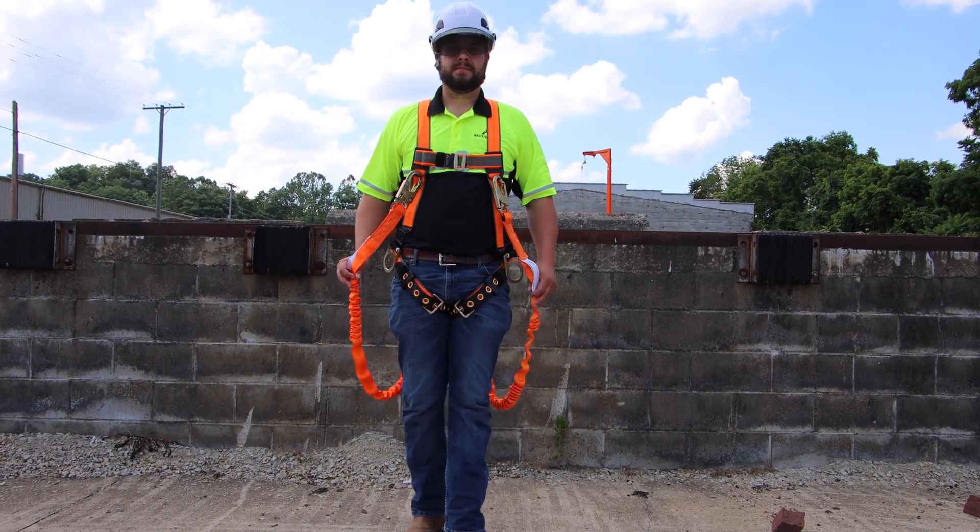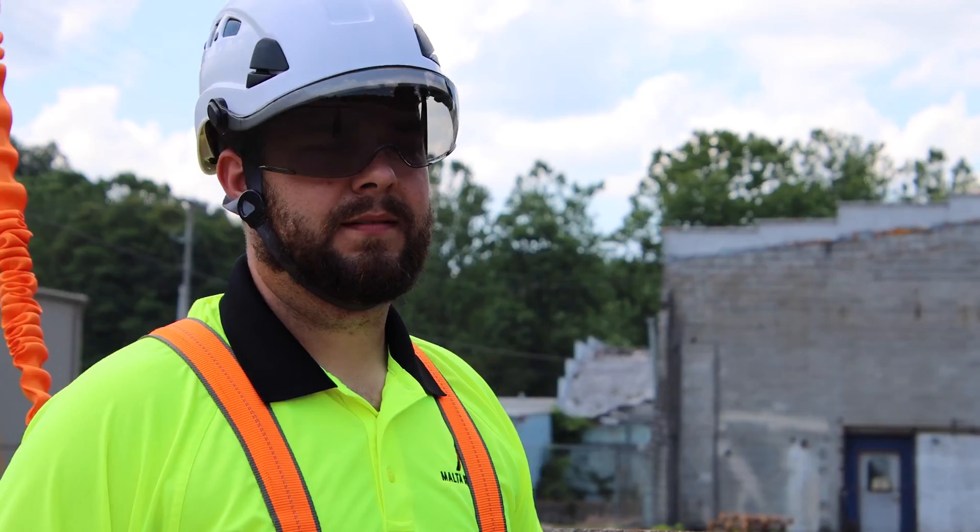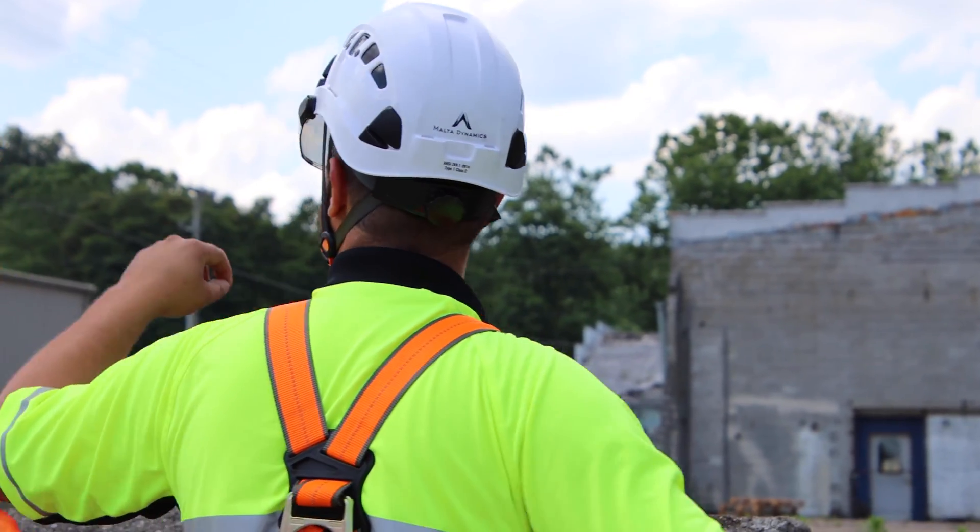When you're looking at dual leg versus single leg, the difference is one attachment point or two attachment points. You'll use a single when you just have one anchor point and you're attaching to it while working in the same area. You would use a double leg lanyard if you're moving from anchor point to anchor point where you need a hundred percent tie-off, or if you're climbing — some people attach them to rungs of a ladder while climbing up. It kind of depends on the application.